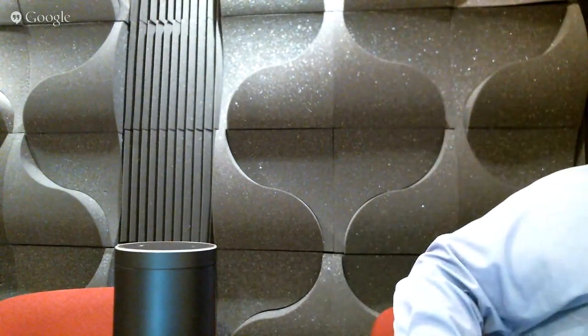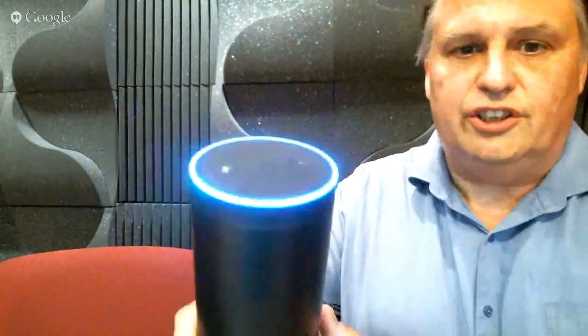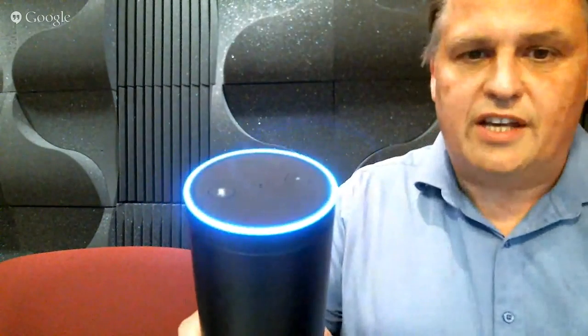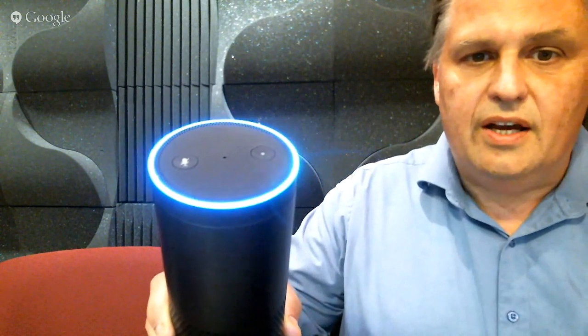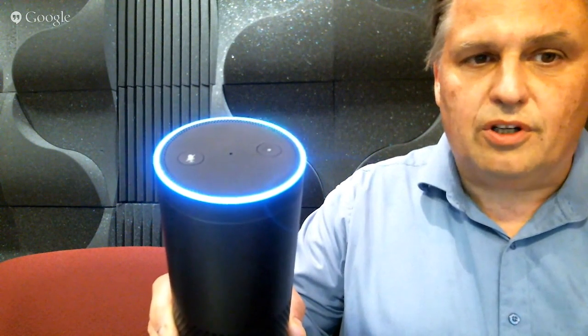First I have to plug it in. Notice when I plug it in, can you see the light starts to show, and then it will say something in a few seconds. I've downloaded the Amazon Echo app already. And we should hear something shortly.